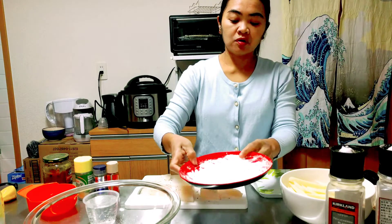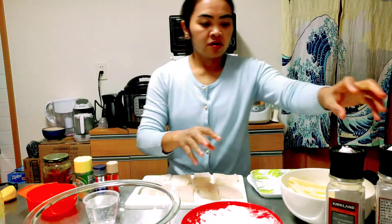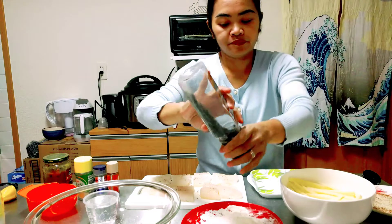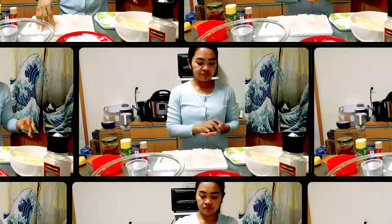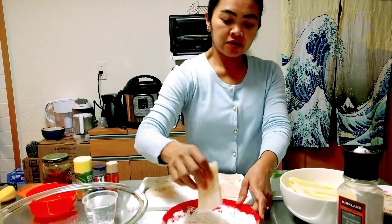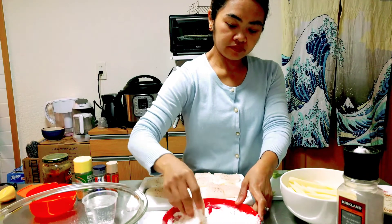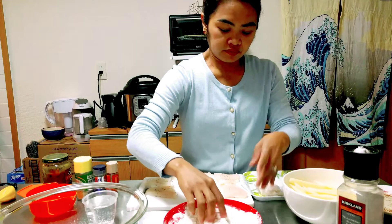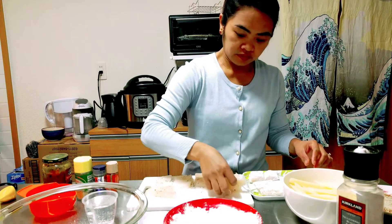Now we have one cup of all-purpose flour. We will add salt and pepper to the flour, then coat the fish in the seasoned flour.